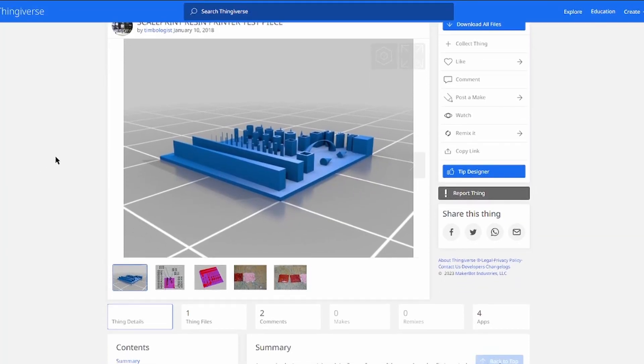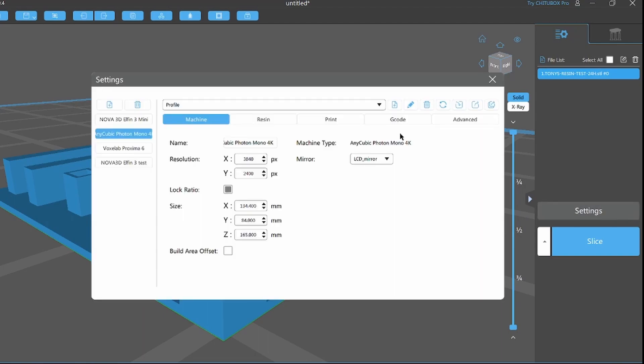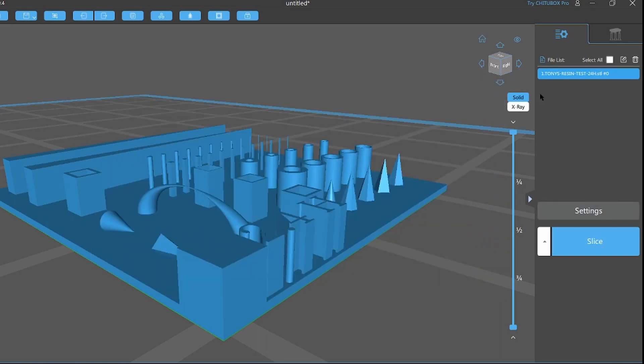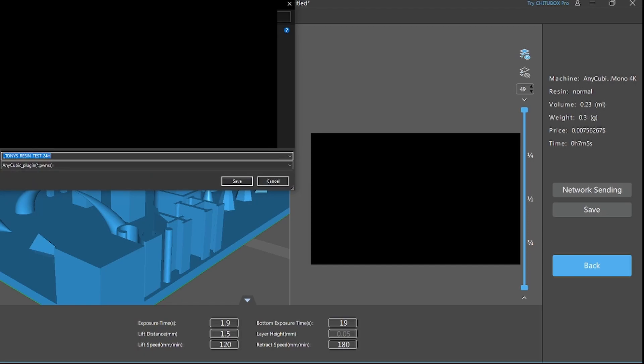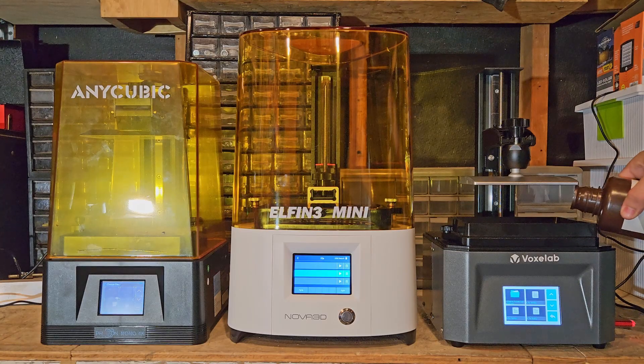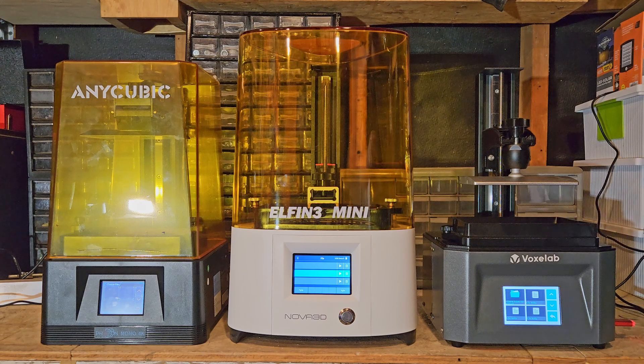I'm going to run tests on my Vox Labs and Anycubic printers to compare resolution, starting with a test print I found on Thingiverse. On the Vox Labs I'll run exposures from 1.5 to 2.5 seconds at a 0.05 millimeter layer height. The first step is exporting 10 different versions with slightly different exposure settings — a bit tedious. I couldn't connect my Nova 3D to Chitubox, so I won't be using that printer for this demo, but it's very similar to the Vox Labs.